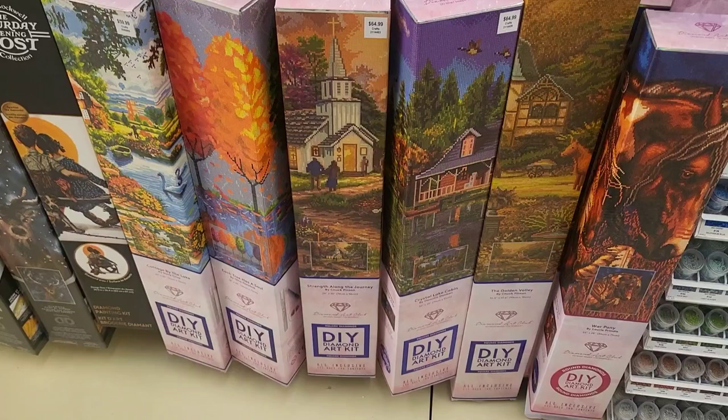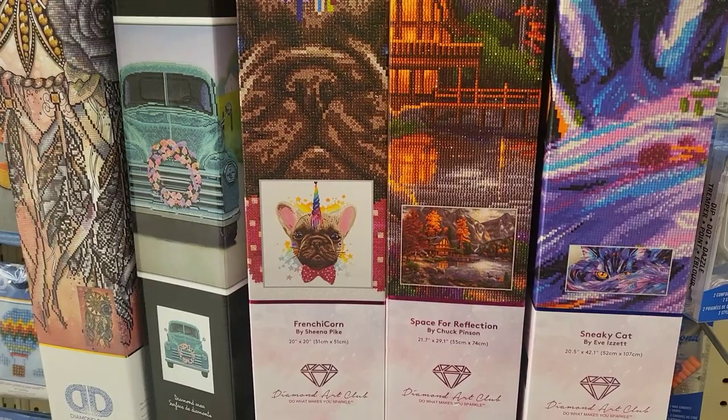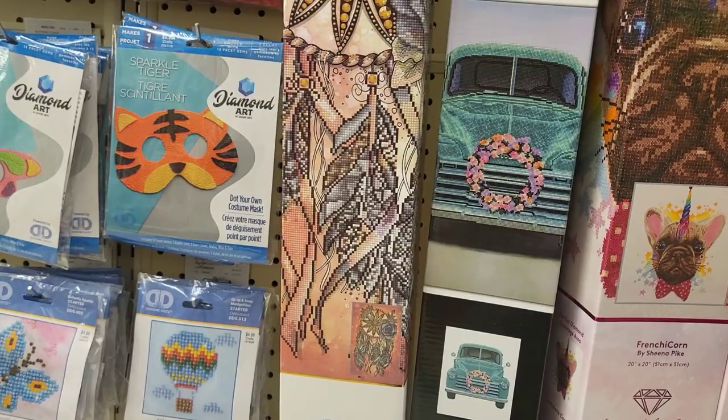And then we get into our diamond art club kits. Looks like there's at least a few here. Got a horse and some landscapes. And then up here we do have that sneaky cat one, and then a Chuck Pinson — ooh, this one's so pretty, I love that. Cute little, I guess dog unicorn. I don't know.